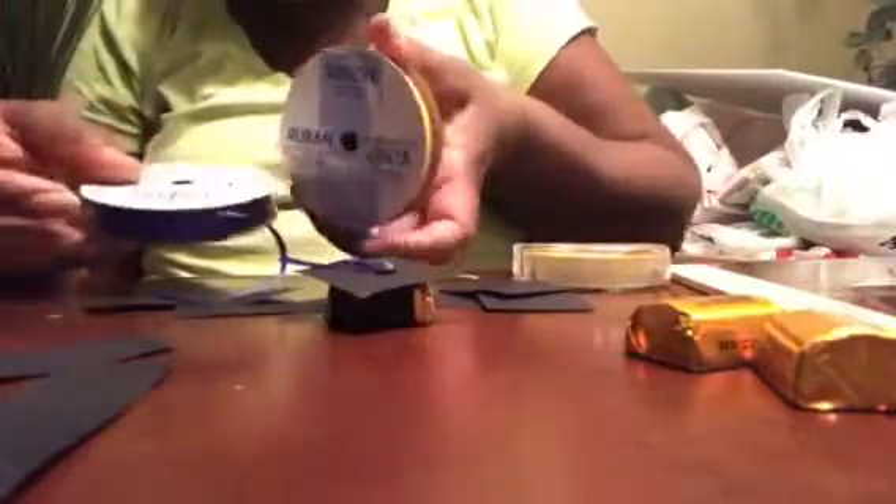It's a Hershey Nugget. So this is what you're going to need: a bag of Hershey Nuggets. You're going to need some black card stock — mine is all cut up because I've been cutting. You're going to need some ribbon, whatever color — it's your choice. And you're going to need some tape, double-sided tape.